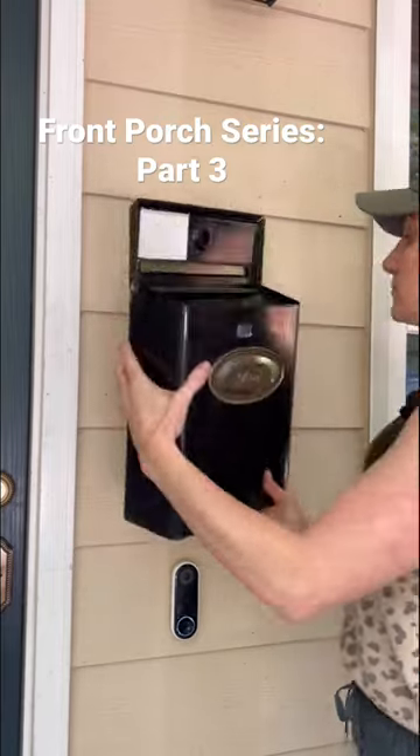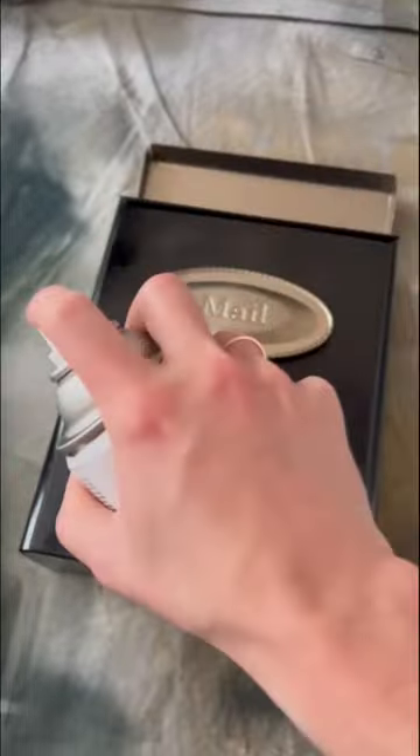Welcome back for part three of this front porch series, mailbox edition. After removing the old mailbox and uncovering years of dead bugs, I lightly coated my existing mailbox with a flat black spray paint.